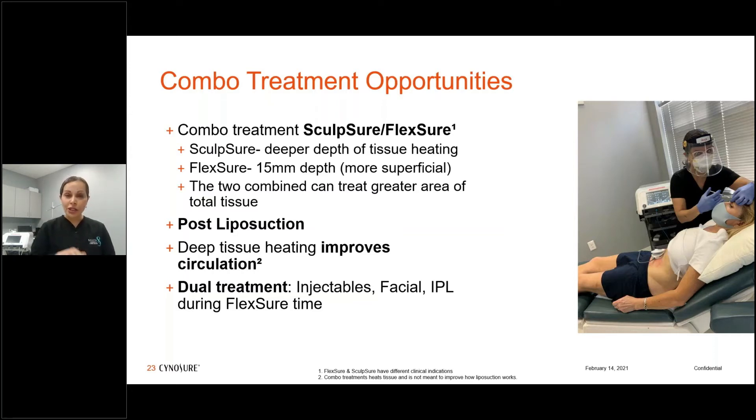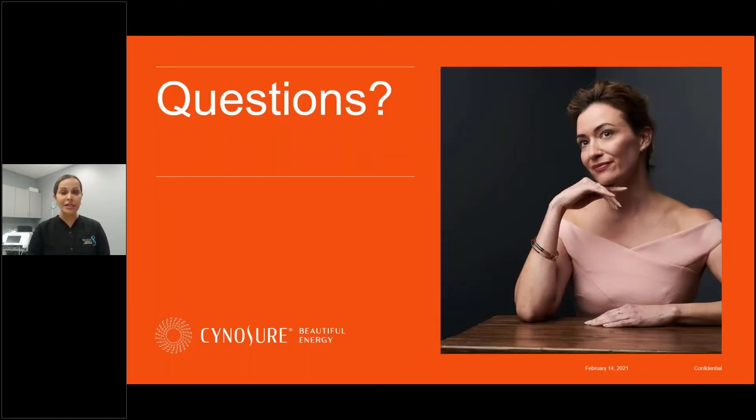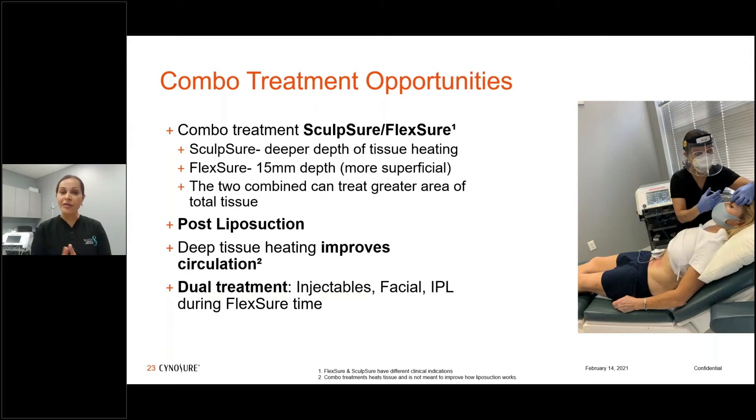You can use it post-liposuction — at 15 millimeters it addresses those subtle undulations that sometimes appear post-lipo, and the heat effect improves circulation and therefore healing. I love it for dual treatments because patients want to maximize chair time. I love it paired with facials and with the Max-G IPL, and also while doing neuromodulators — there are many things you can incorporate it with.